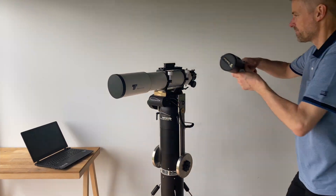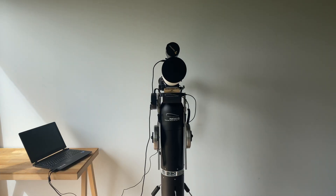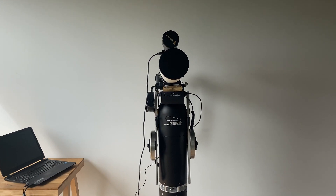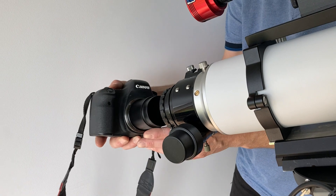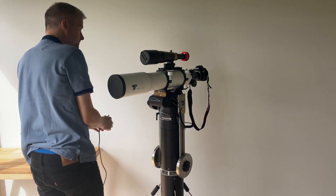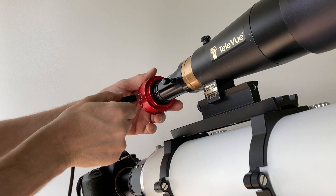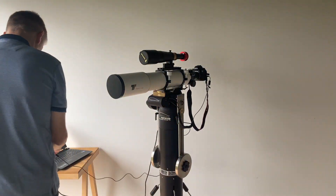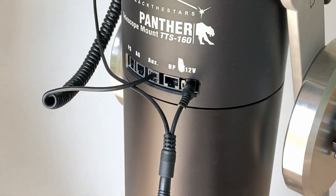It is important that both telescopes are placed on the rotator and rotate together. The best results are achieved if the guide scope points at the same area as the main telescope. As we are out for an imaging session, camera and guide camera are installed on the telescopes, and both cameras are connected to a PC.